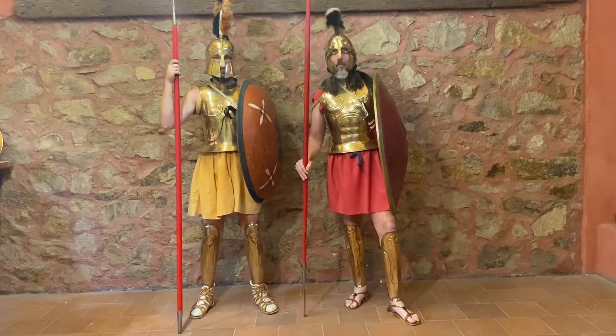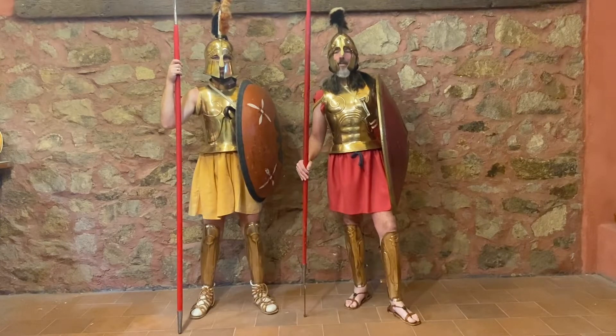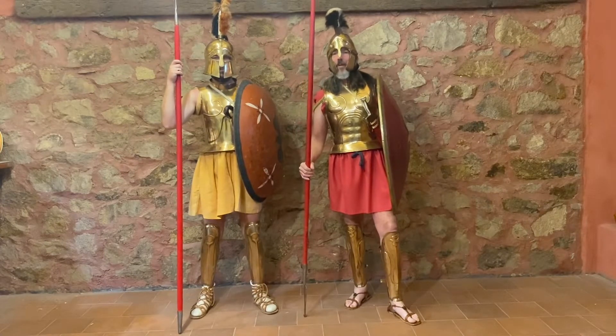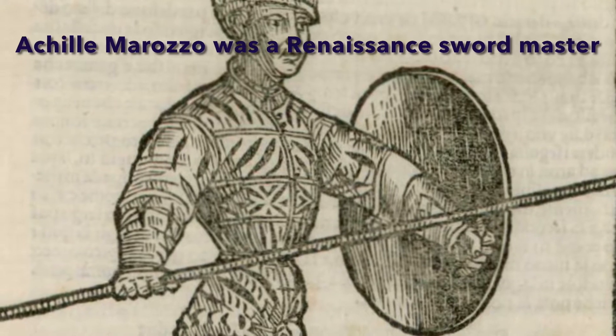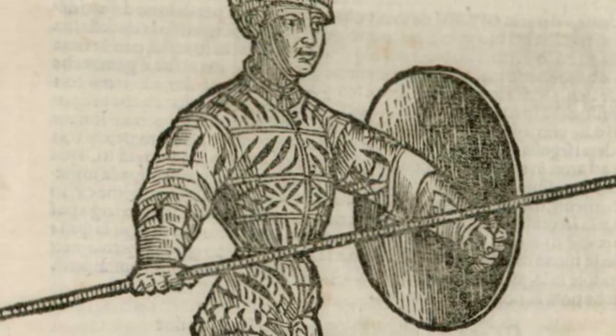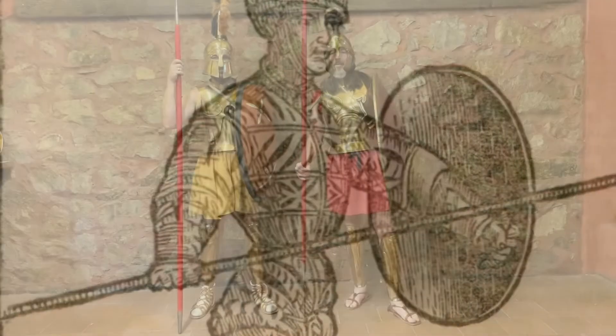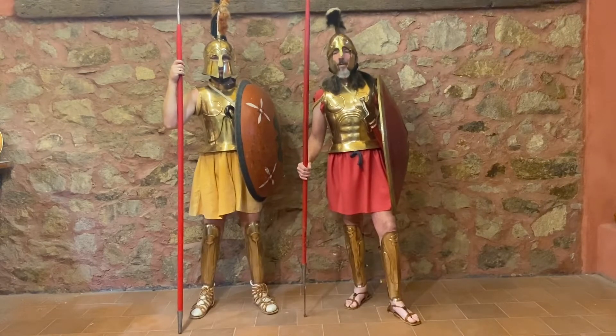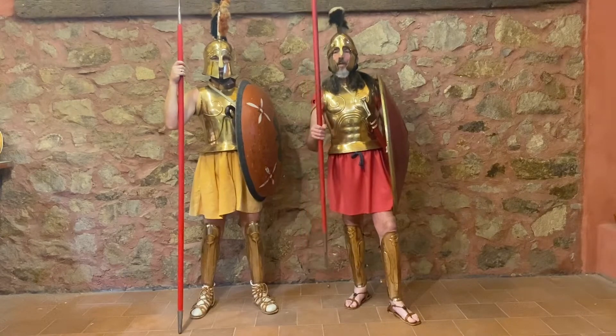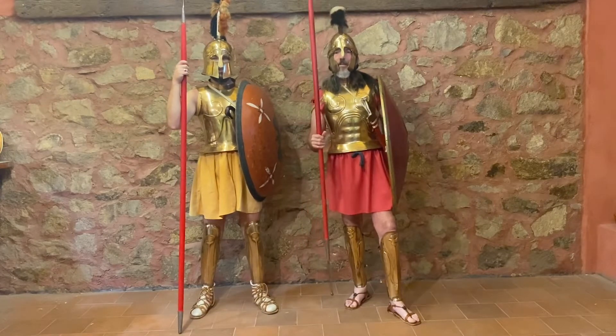Now we are going to demonstrate a couple of more complicated fighting techniques that might have been used by ancient Greek hoplites. I want to specify before we do this that this technique comes from Marozzo, 1520. It is a renaissance technique, but we know it was used in combat and it works very well. The important thing is to watch that the spear can also be used for defence. Let's have a look.